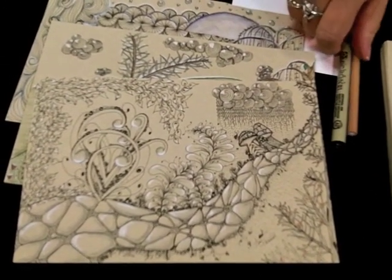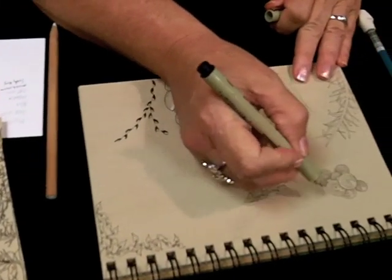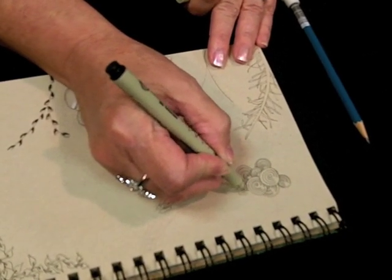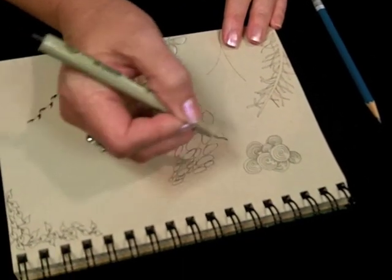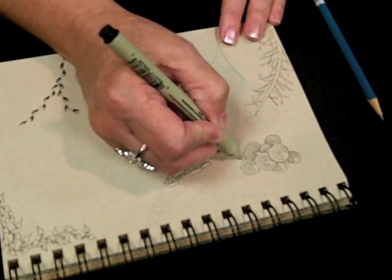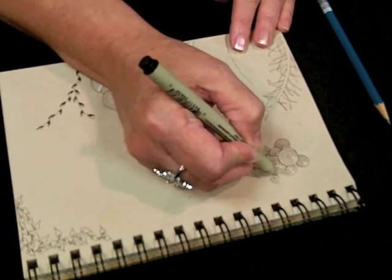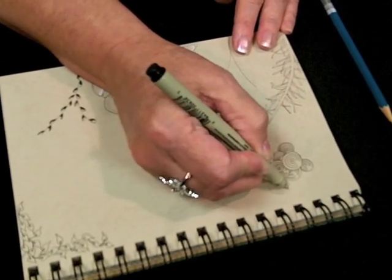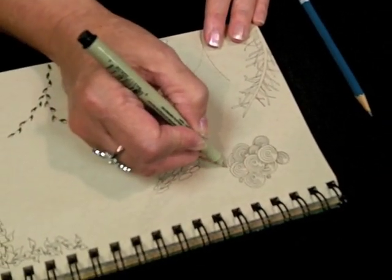Another organic tangle that works beautifully for clouds is Prontom. I've already started one. Prontom as a cloud has the most interesting effect when you layer them. I'm going to make it go around behind there — you can make that cloud go anywhere you want: long, short, fat, however you want.